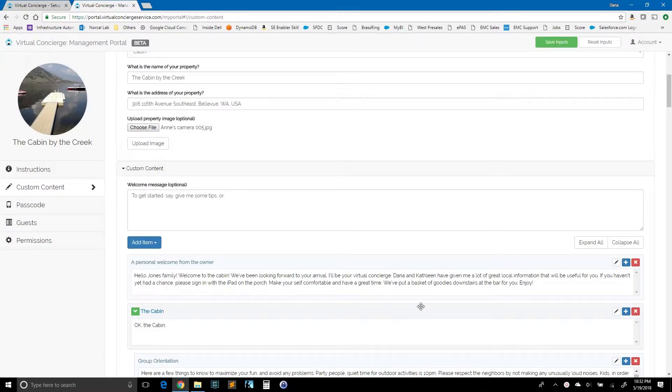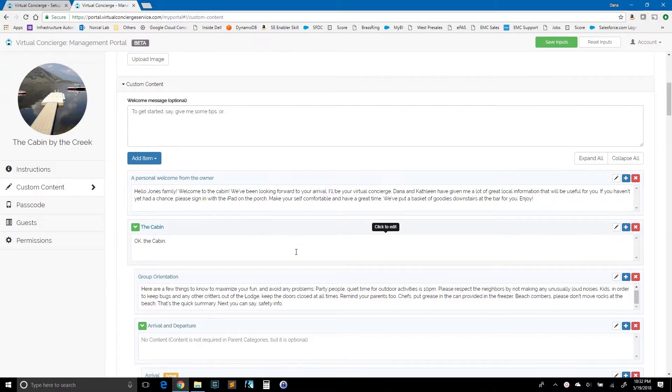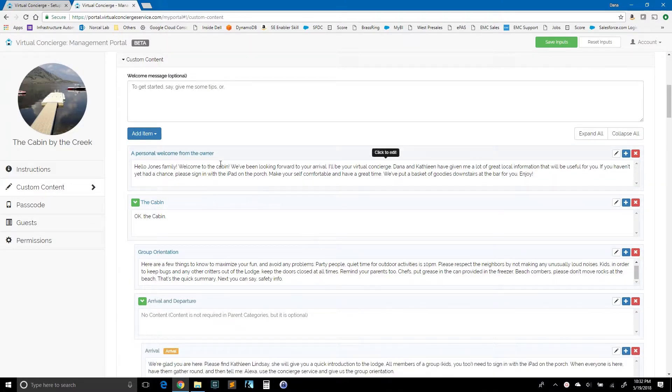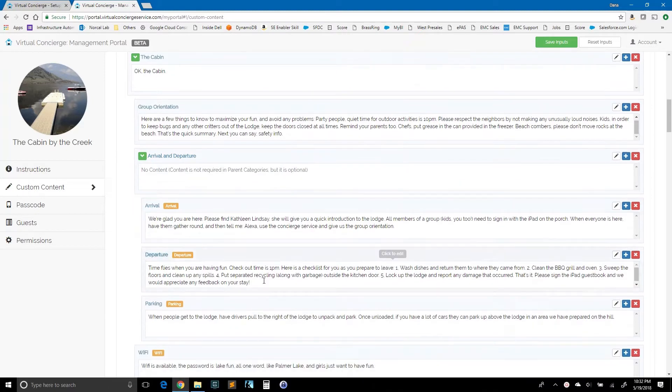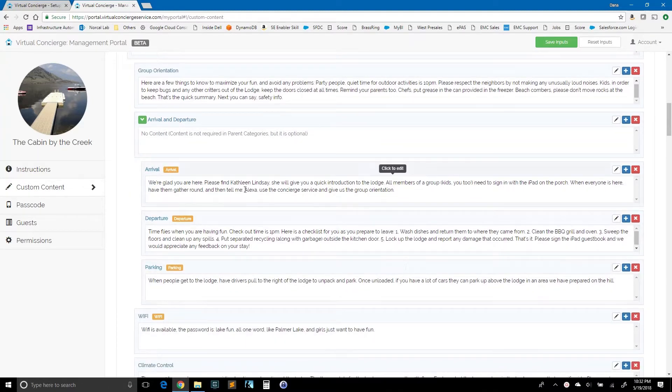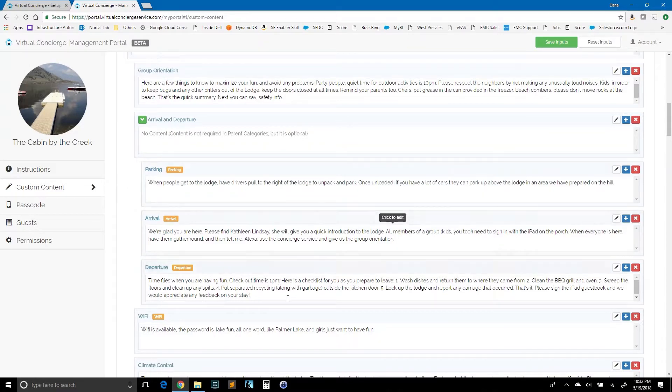I'd like to share some quick information about the structure of the tree. Items are indented from one another, which indicates a parent-child relationship. At the top of the tree we have a personal welcome from the owner, the cabin, and so on. Children of the cabin include group orientation and arrival and departure, and there are more down the list. Within arrival and departure there are three child items. You can move items graphically — if you'd prefer to have parking before departure and before arrival, you just drag and drop to relocate an item. It will show up for users in the menu in the order that you define.